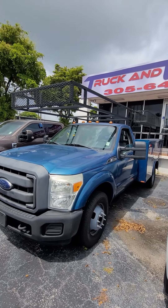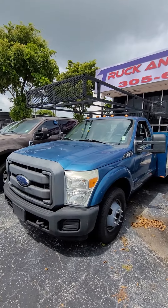It's a clean truck all around. It's ready to be out on the road, making you that money.